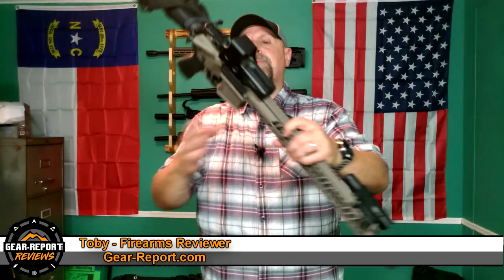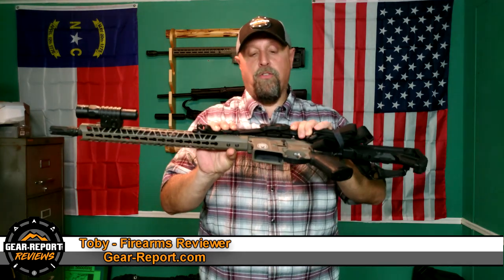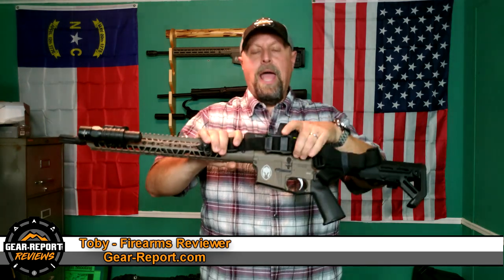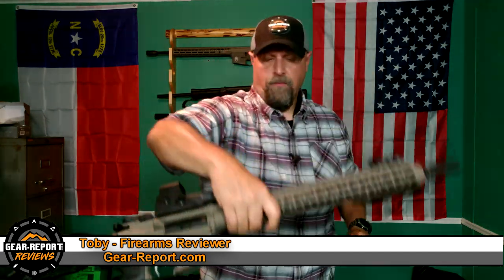This particular rifle, the Minuteman DSP-15, comes directly from DSP at just under a thousand dollars — it's a bit over $900. If you go over to DSP Armory, they're offering an exclusive discount for Gear Report viewers: you can buy any rifle — the Minuteman, Titan, or Patriot line — with a 10% discount using code GR10 at checkout. That's Golf Romeo 10 at checkout.